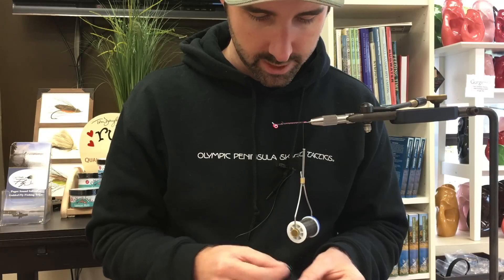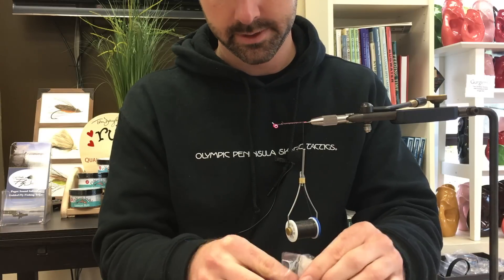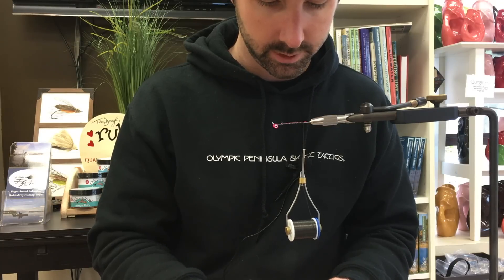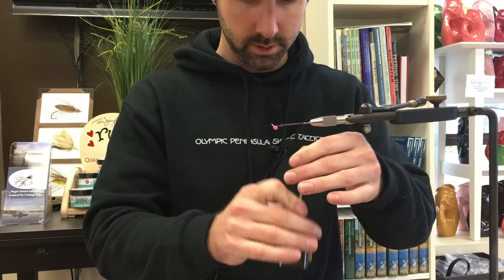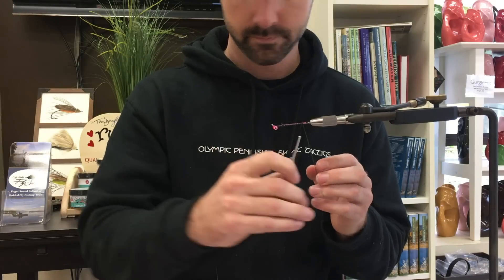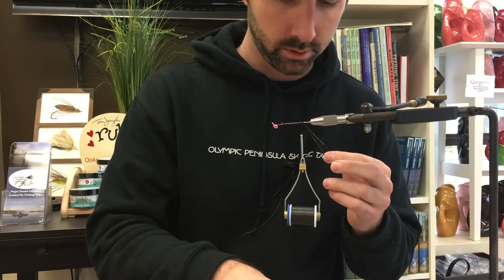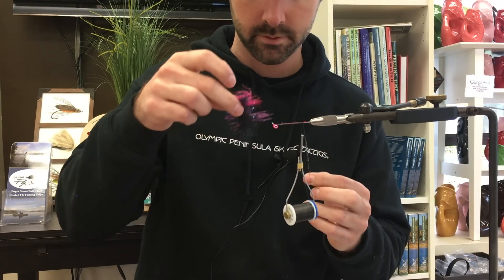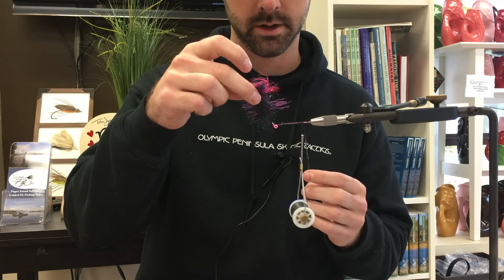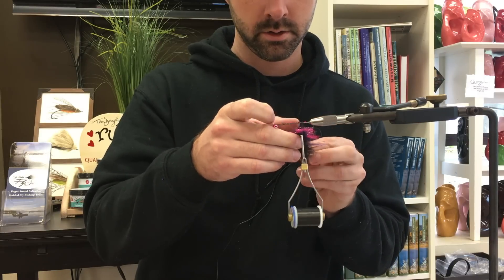I'm just going to put black ice dove on top of that. The ice dove is a nice material in itself, but it really is just the Velcro — the bread in this sort of sandwich assembly I'm making. Wax the loop, and then I can hold this whole thing up: bait fish emulator flash, ice dove black, and Grizzly Flashabou. Load it all in as one unit.